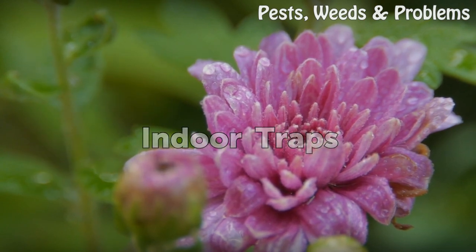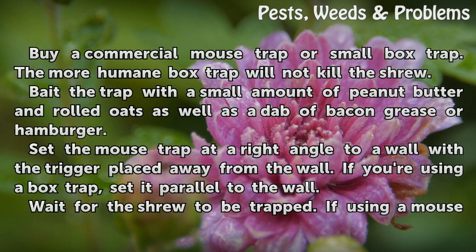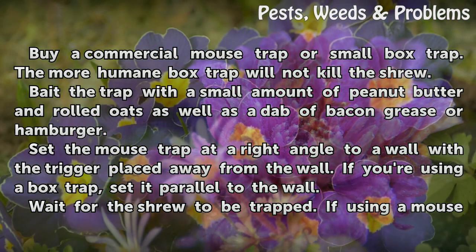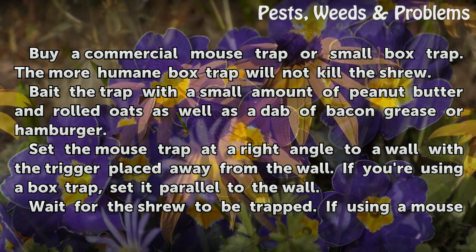Indoor traps: Buy a commercial mousetrap or small box trap. The more humane box trap will not kill the shrew. Bait the trap with a small amount of peanut butter and rolled oats, as well as a dab of bacon grease or hamburger. Set the mousetrap at a right angle to a wall with the trigger placed away from the wall. If you're using a box trap, set it parallel to the wall.